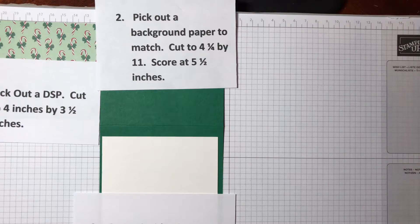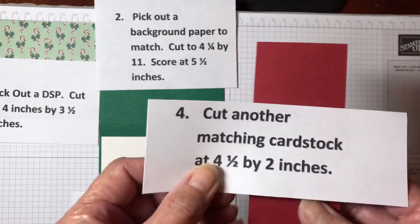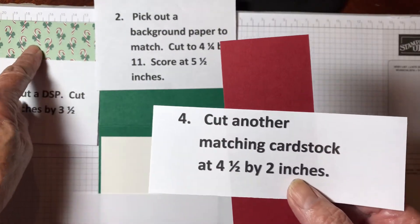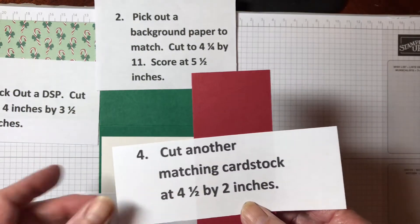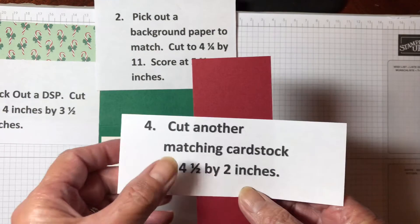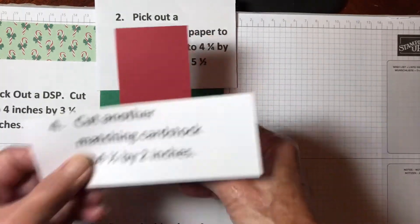The fourth thing you're going to need is another matching piece of cardstock. So since there's Cherry Cobbler in here, I'm going to use that, and it's 4½ by 2. So pick two colors out of your DSP to use for your two parts of your card.